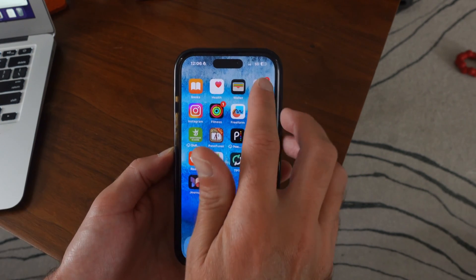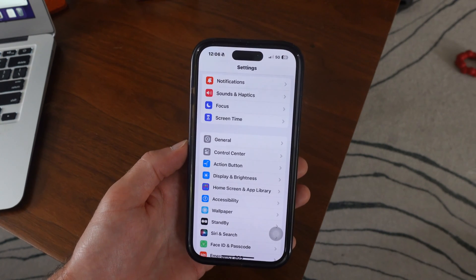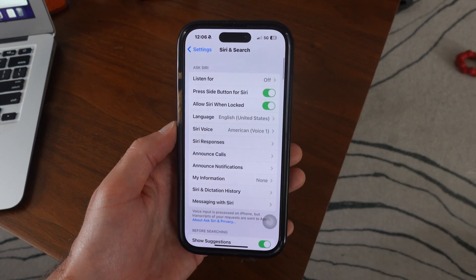So the first thing we want to do is tap on Settings. Once we are inside our Settings, we want to go to Siri and Search. You can scroll down — there's Siri and Search right there. Let's go ahead and tap on this.